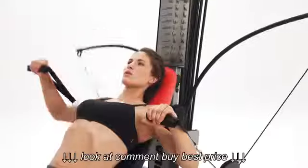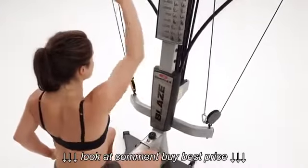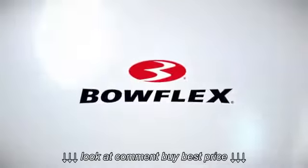For efficiency, safety, and results, no free weight system or weight stack machine even comes close to a Bowflex Home Gym. The Bowflex Blaze Home Gym — be fit for life.